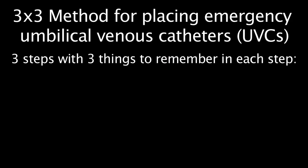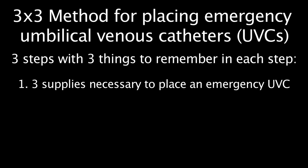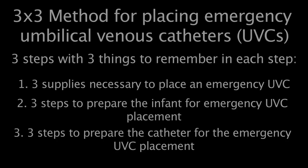Because emergency umbilical venous catheter placement is rare, we're going to demonstrate a method called the 3x3 method. This method enables the learner to quickly gather or ask for the three supplies necessary to place an emergency UVC, the three steps to prepare the infant for emergency UVC placement, and the three steps to prepare the catheter for placement.